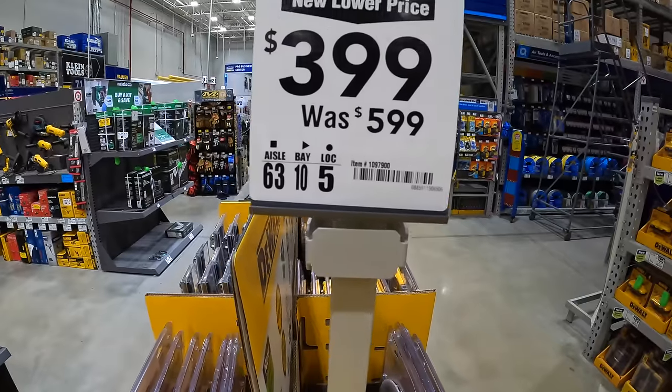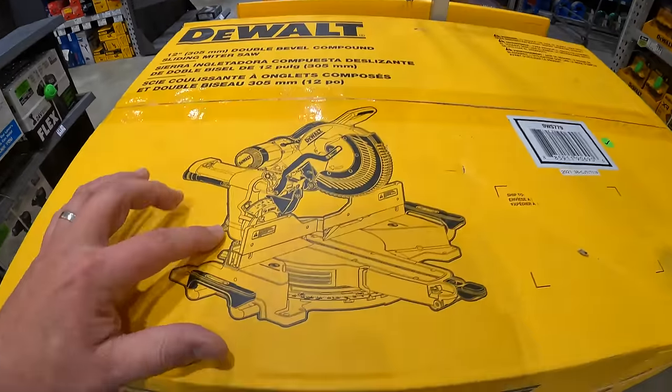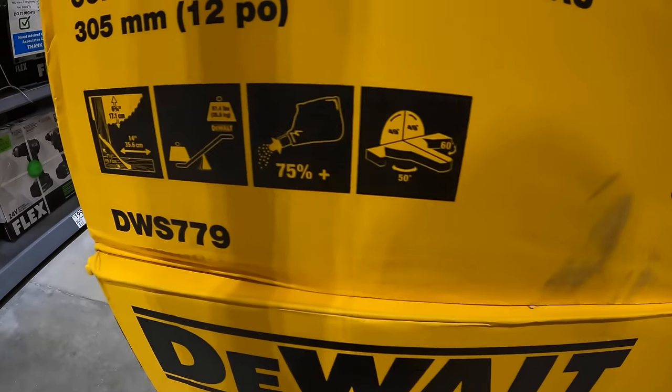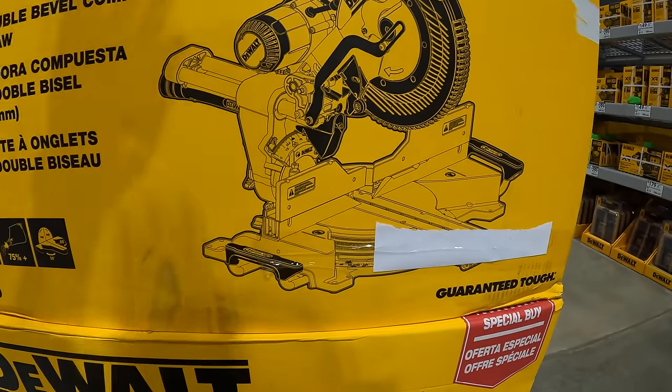$399, was $599, for the DeWalt 12-inch sliding compound miter saw. That is a $200 savings — that is a fantastic saw.